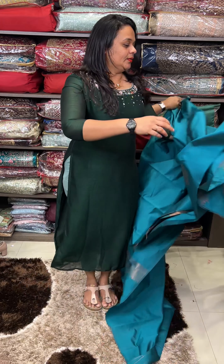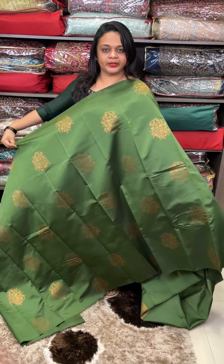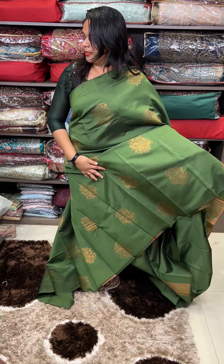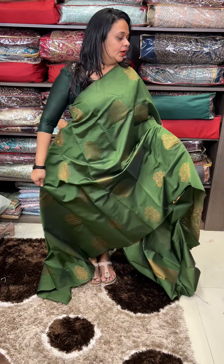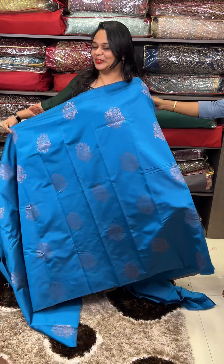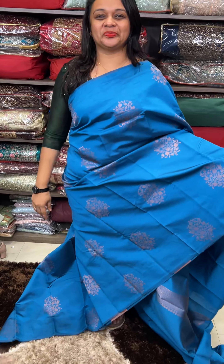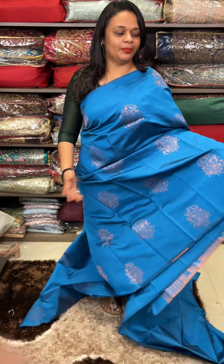It is an olive green — it is a full soft silk color, a semi-silk color. It is a copper sulfate blue, a beautiful copper sulfate blue color. Blue with copper butta. Rich color. Same tone blouse with borders.